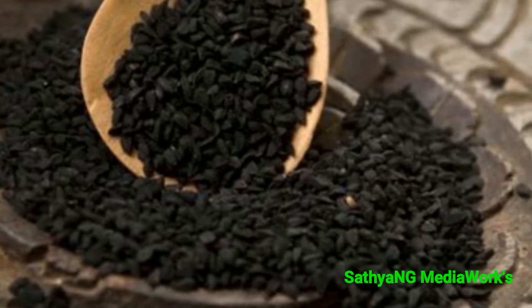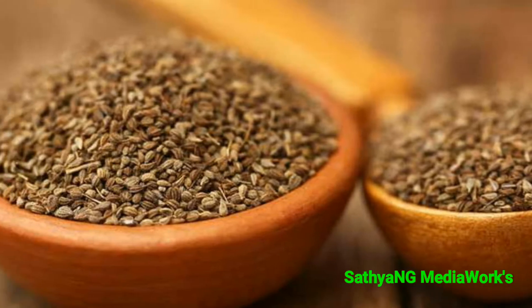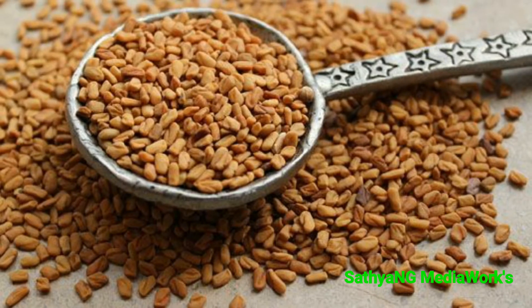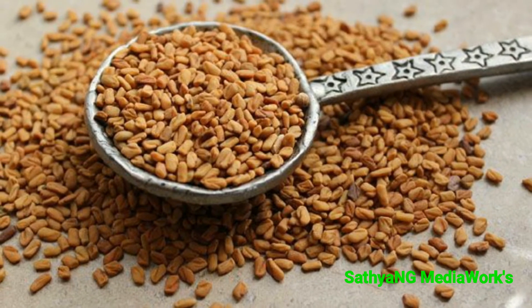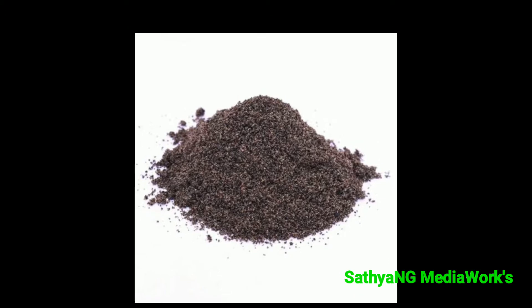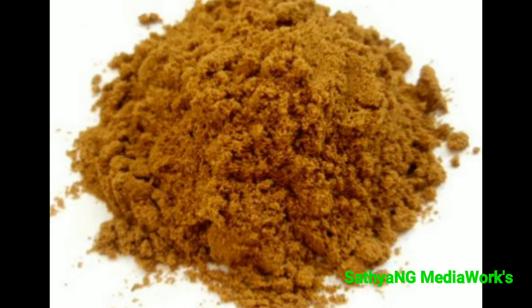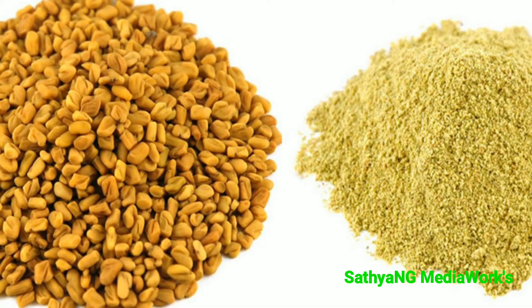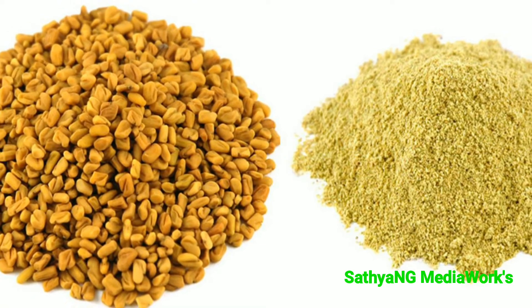one portion of ajwain seeds, one portion of fenugreek seeds — that is methi. Take these three ingredients and roast them very lightly in a pan, individually.